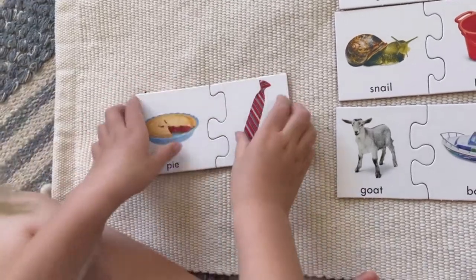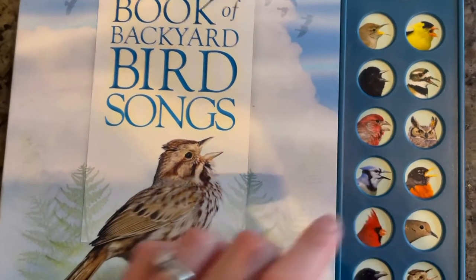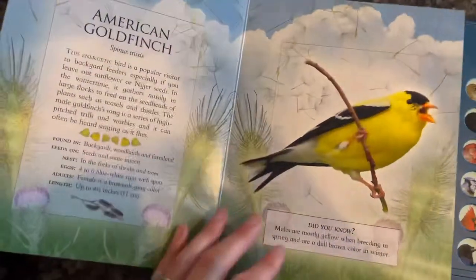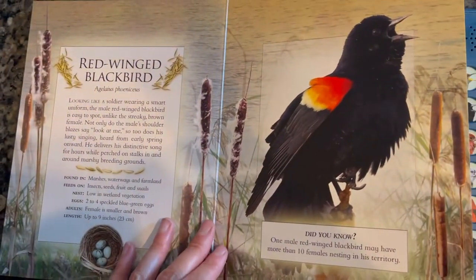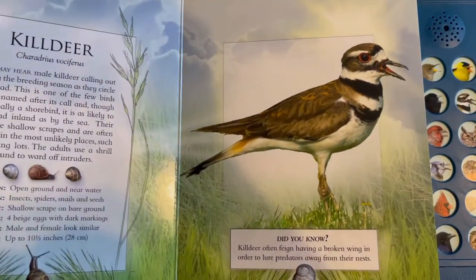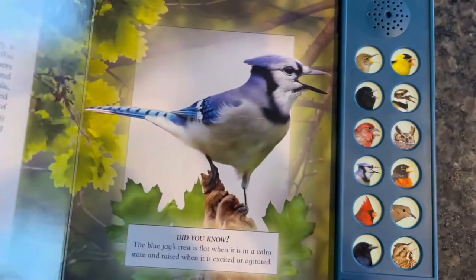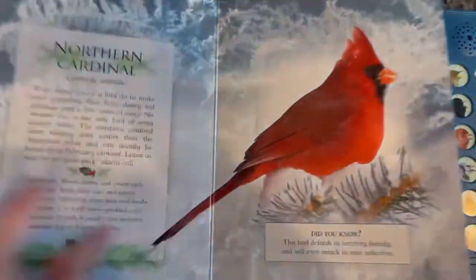I also got her these self-correcting rhyming puzzles — they're great because she can work with the material independently, listen for rhymes, and once she's a reader we can do it with just the words. This book has a lot of facts about backyard birds: where they live, what they eat, and the song they sing. It's great for toddlers and preschoolers to recognize bird songs. My daughter already knows the killdeer and the mourning dove, and she'll identify them on walks.